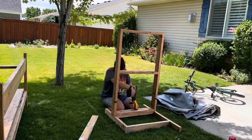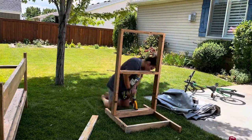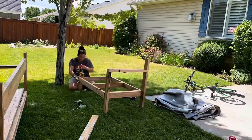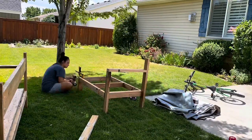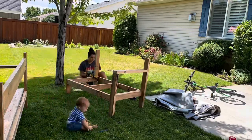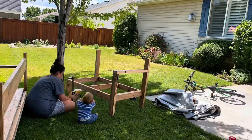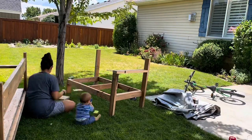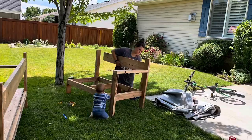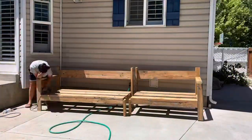Here you get to see a little more of the assembling process as I'm doing the smaller couch. I made the armrest in that H kind of shape and then attached it to the side that will have an armrest. On the other side, I cut a short leg and a long leg and screwed those directly into the bench frame.